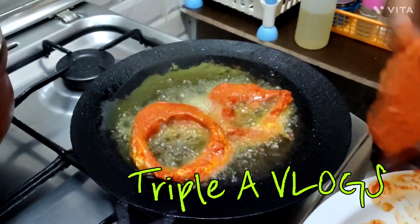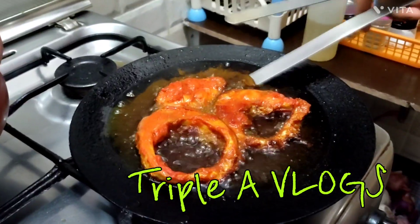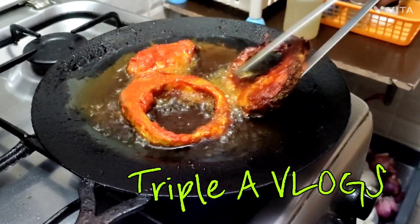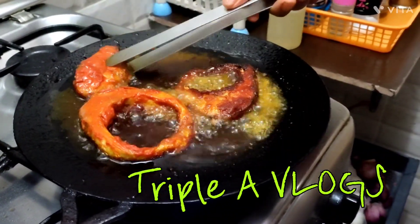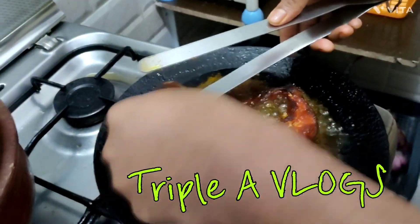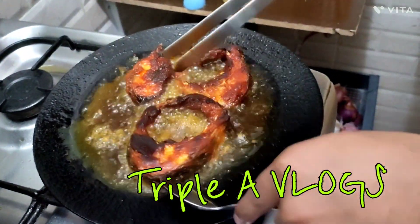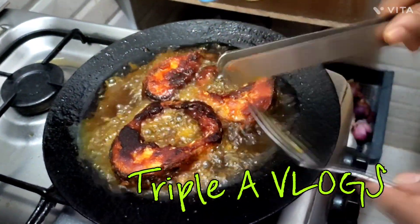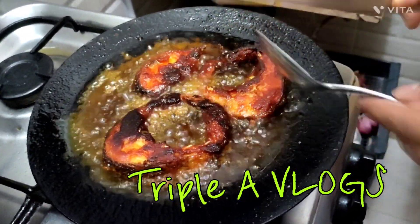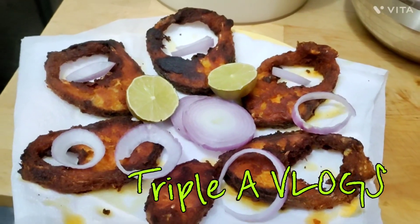Turn it on the oil and fry it again. Then fry it again. One side is good. You should add a little oil when frying. The fish will be fried on both sides. Let's try it.